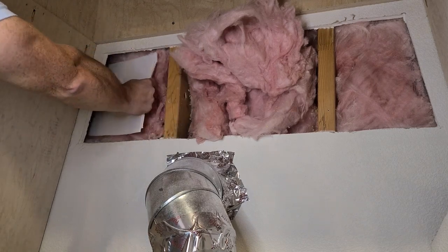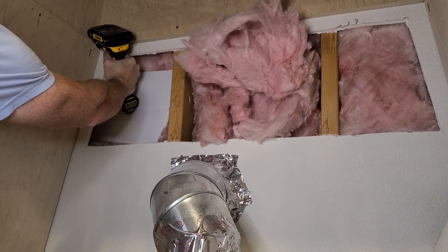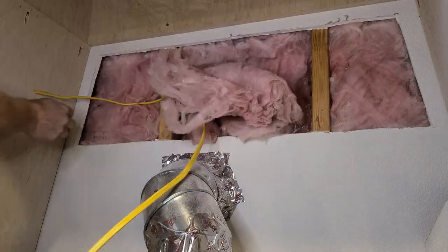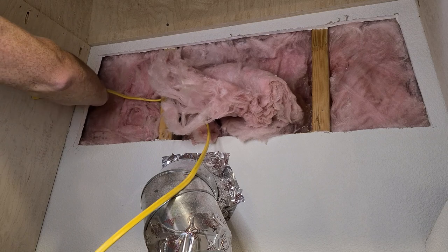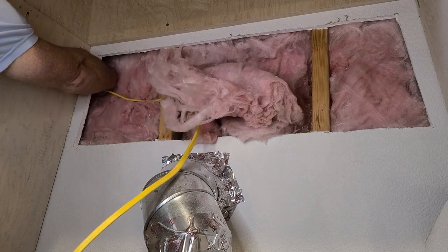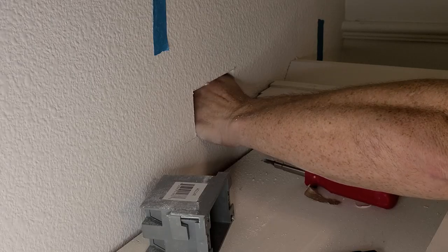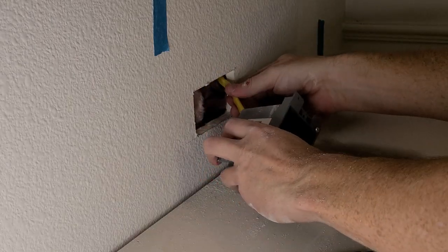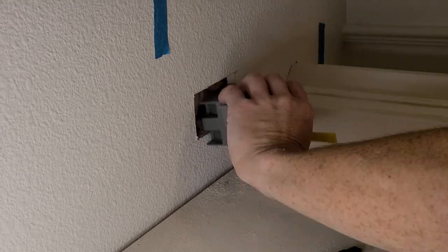This is 12/2 wire that I'm running — it matches the existing wiring. I found a great wire place online; they were inexpensive, shipping was free and fast, and they let you select the length down to increments of five feet. I'll link them in the description.